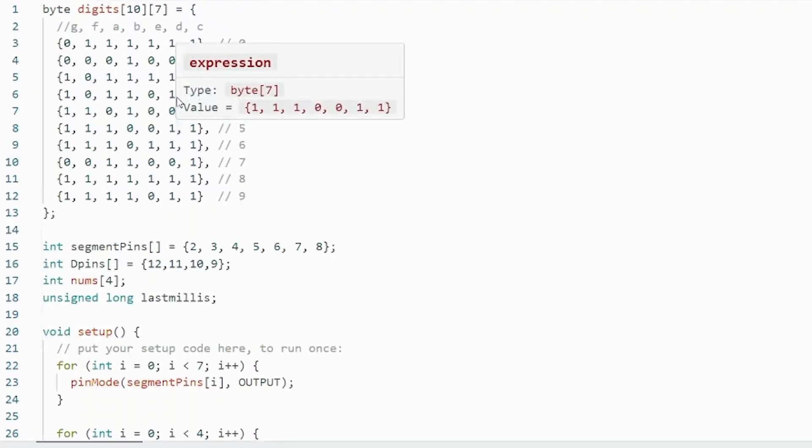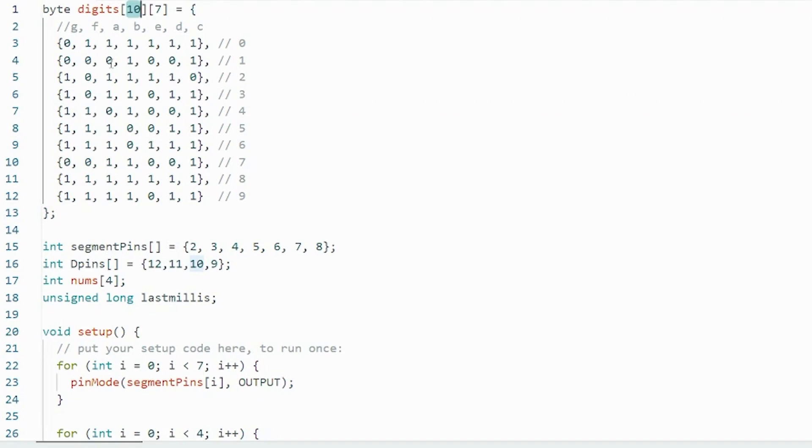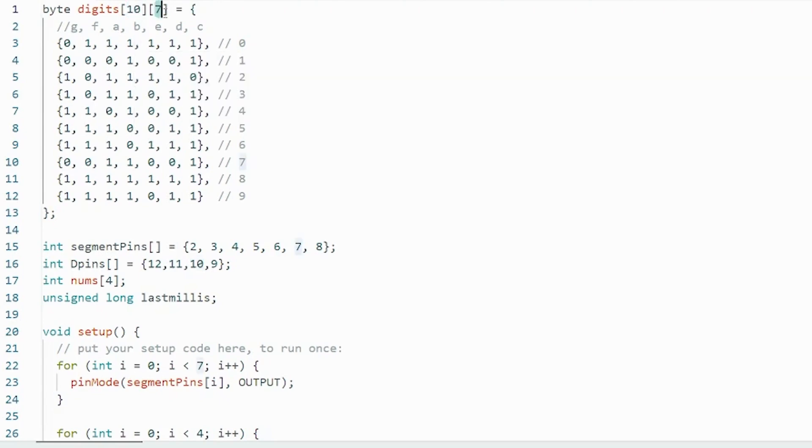Here's the code for the project. The first thing we have is an array called 'digits.' This array holds 10 containers, representing every single number. Inside these containers, we hold every single byte indicating which LED we need to turn on and off. We have 10 of these, representing 0 through 9. The contents show which pins we need to turn on to display each number. To display 0, you turn on all LEDs except the center one — the G-LED — which is set to 0, meaning low.